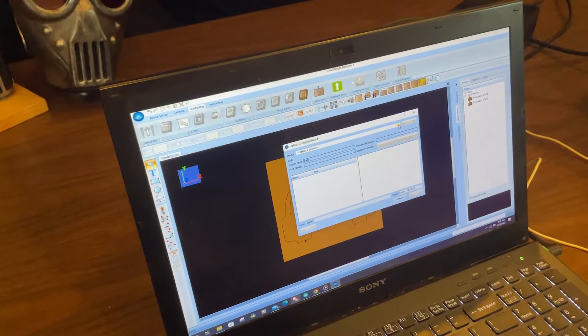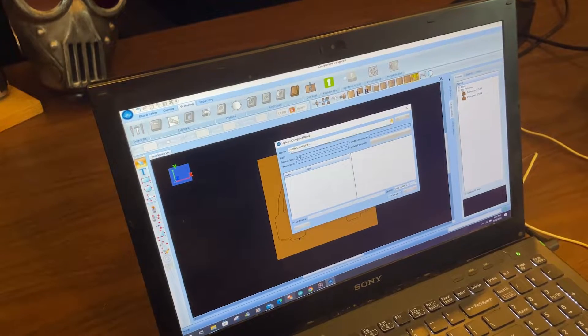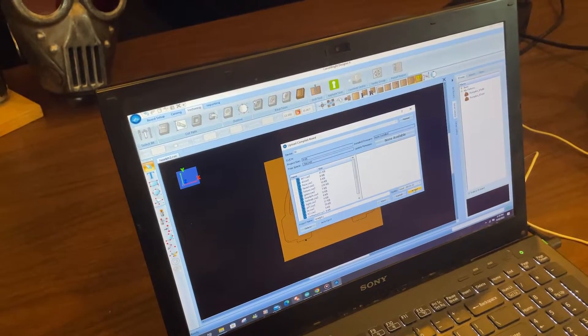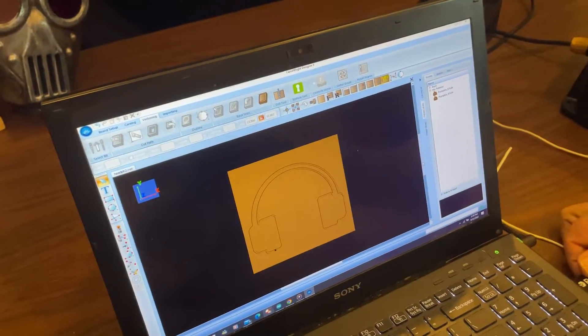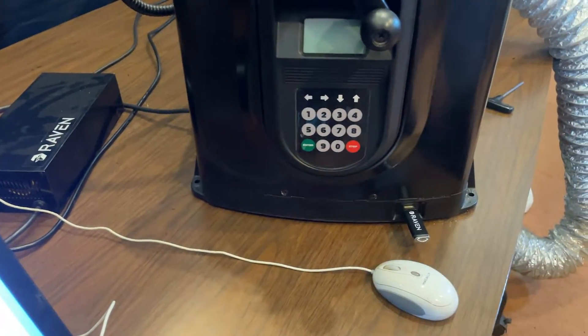We're going to go ahead and stick a thumb drive in here. Let's go ahead and tell it okay — we're going to export it to our thumb drive.